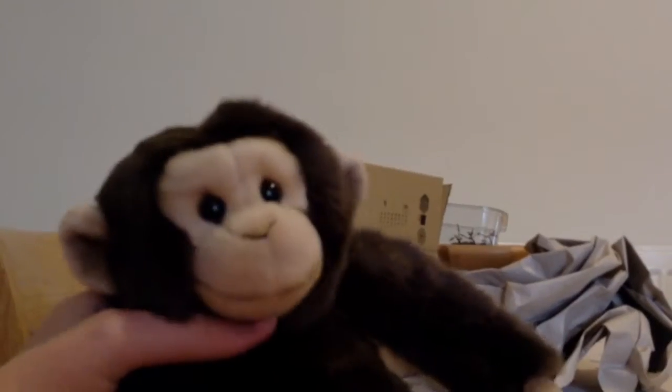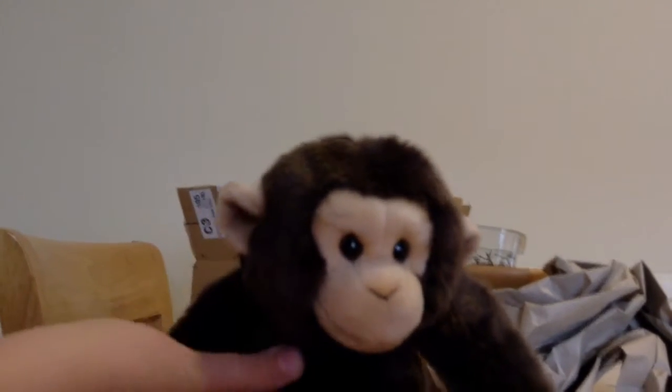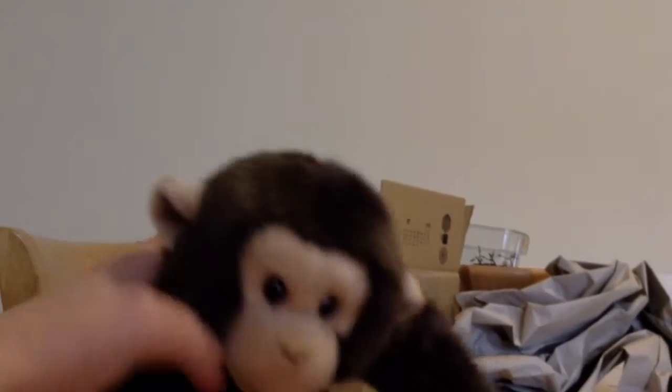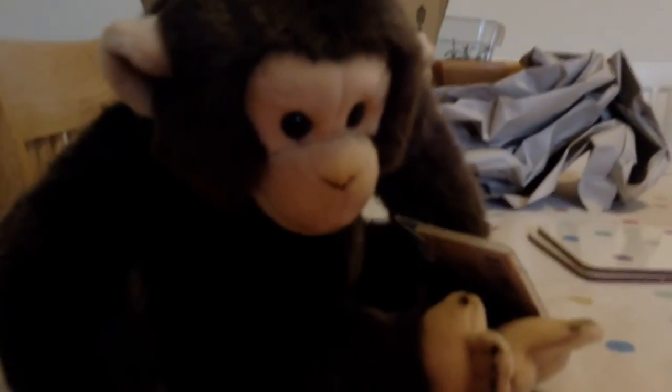My next video is going to be an adoption of Bananas, the Webkinz Signature Smaller Chimpanzee, and it's going to be a girl. So this was my package opening of the Signature Smaller Chimpanzee. Laters.